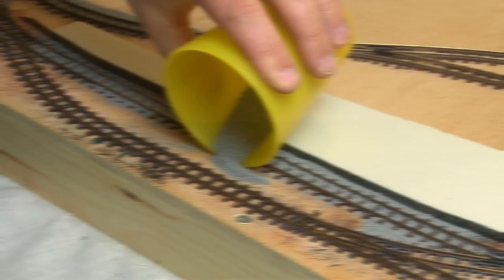In today's episode, I install point motors on the layout, build a platform for the station, and get on with ballasting the track.